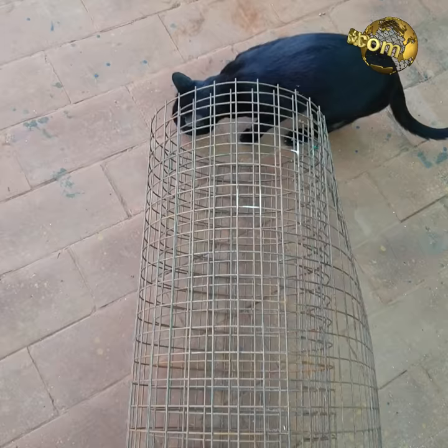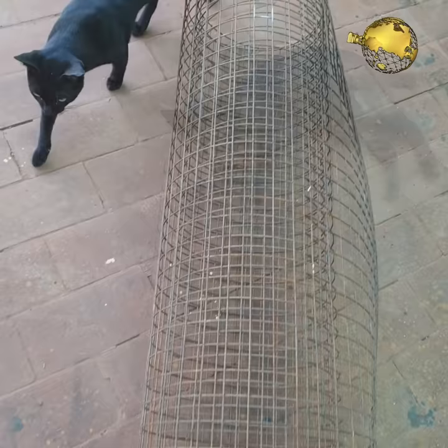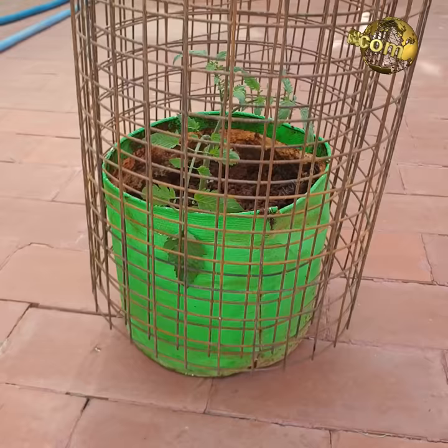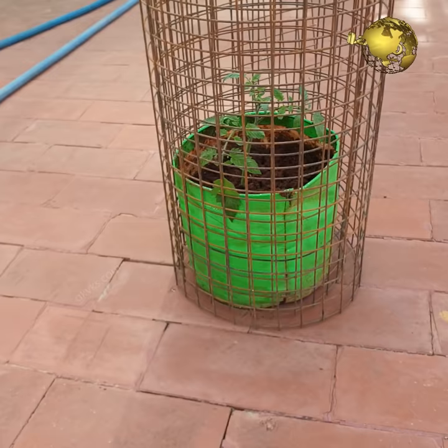Number 2: Chicken wire cage or trellis. If you have some old chicken wire lying around from other projects, you can easily use it to support your tomato plants. This is best suited for ground-grown tomatoes, but if the container is large, you can insert this cage into the soil and support your tomato plant that way.